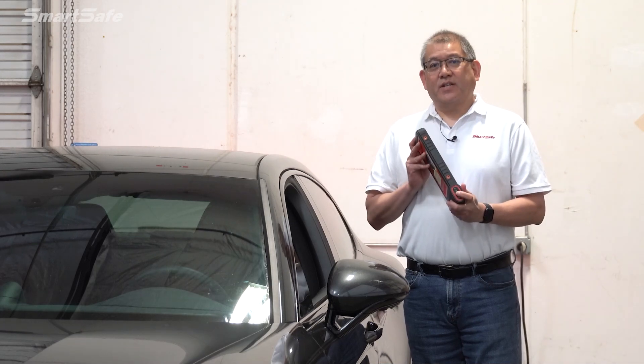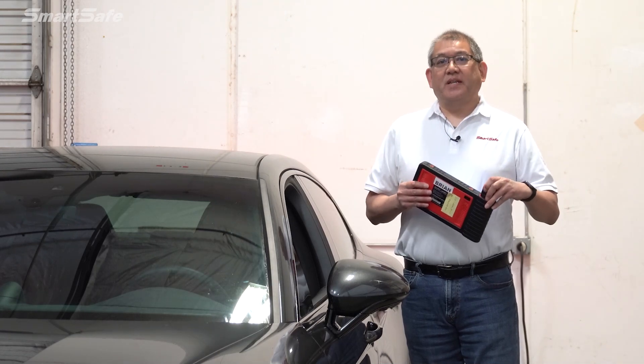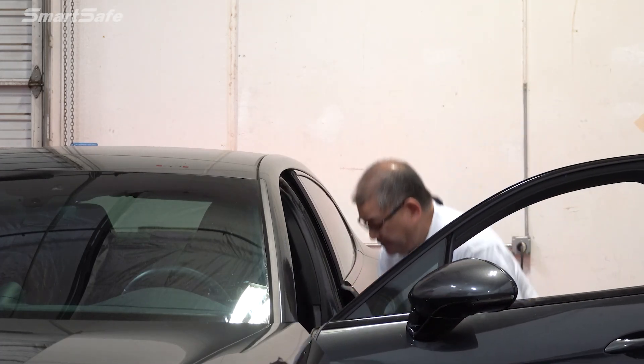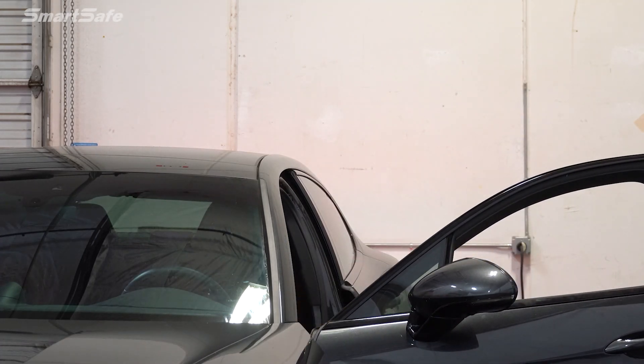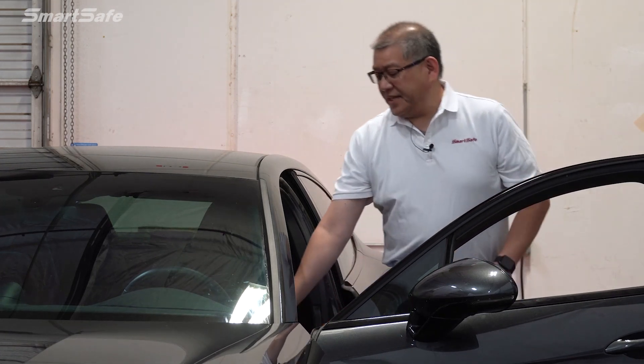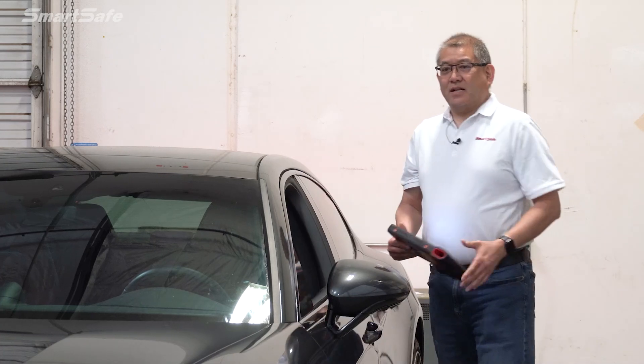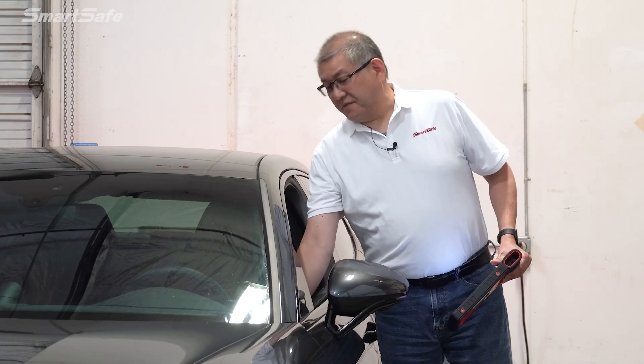We'll start by inserting the VCI, which is conveniently located in our tablet, to the vehicle's OBD2 port. Next, we'll put the key to the ignition, or key on 2. This vehicle has automatic headlights, so we'll go ahead and turn those off.